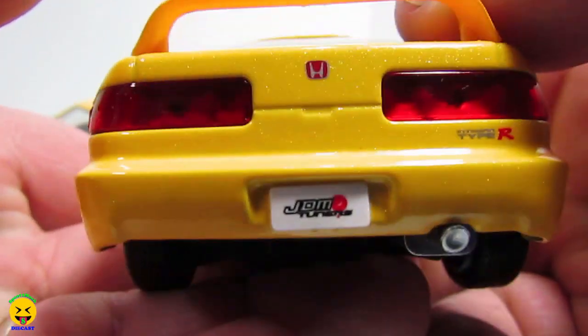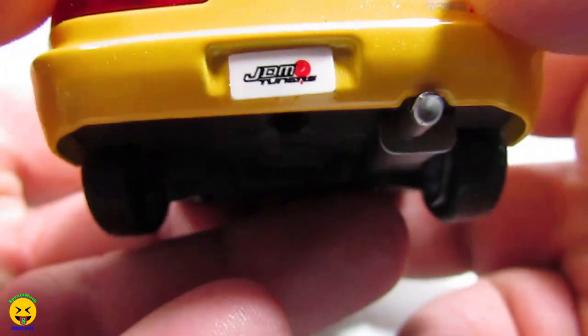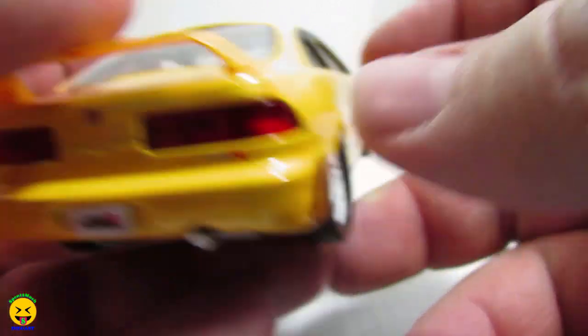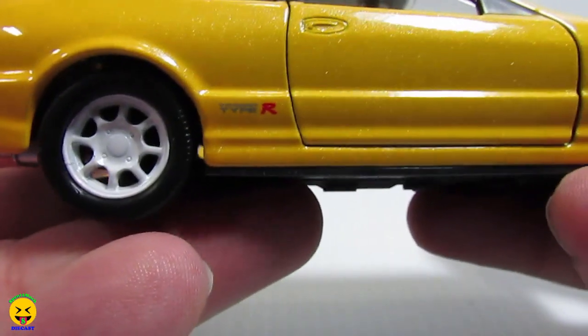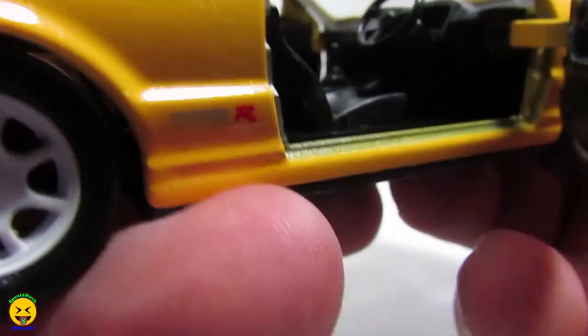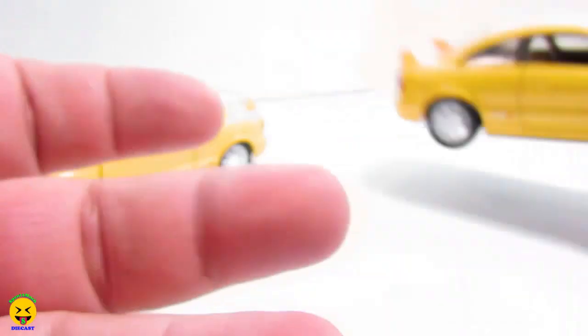Going to the passenger side, you have the nice white wheels, white rims, rubber tires. It does have the Integra Type R on the bottom quarter. The back has the Honda logo, the Type R logo, JDM tuner license plate, and red clear plastic for the taillights. They do paint the exhaust silver, the spoiler up here is plastic, and then same on the driver's side. Take a look inside the driver's side and it is just all black casting.